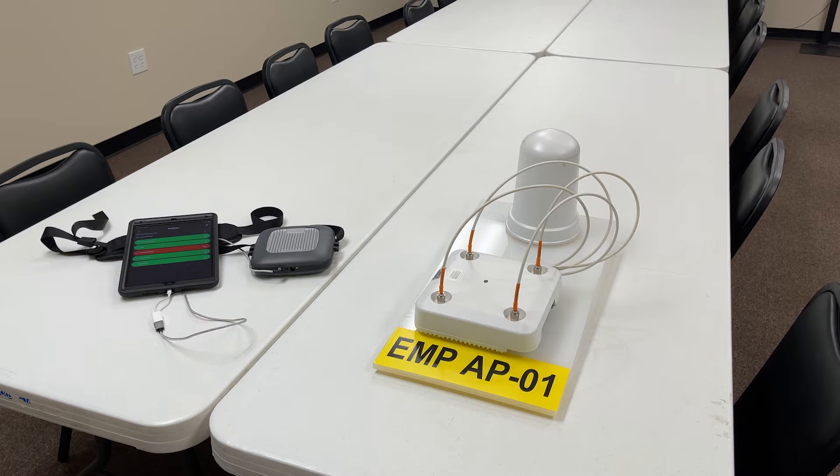We wanted to tell you a little bit about that, and also show you the end result before we install access points in a customer's facility — some of the work that we do mounting the access point on a board and identifying them so from the floor you can easily look up and know which access point is which. Today I've got with me one of our long-term employees, senior technical guy Chris Compton, who has been with us for 14 or 15 years. He's done a bunch of these site surveys and is the owner of this equipment, primarily doing this work for us here in our group.